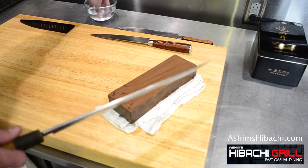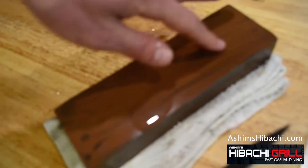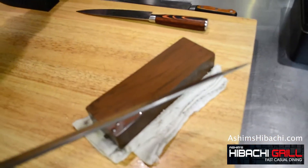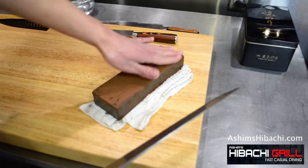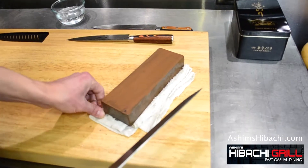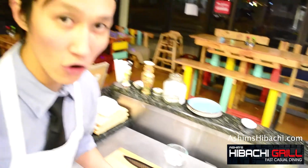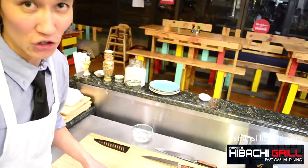Make sure that your stone is soaked in water for at least an hour, so that you will not scratch your knife. This is a very smooth stone, and unless you do it wrong, this should not damage your knife.